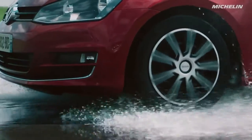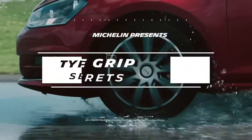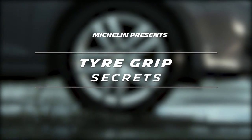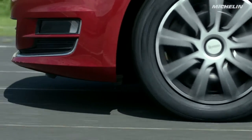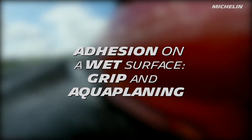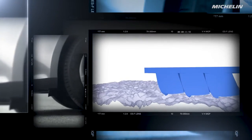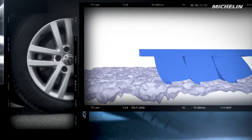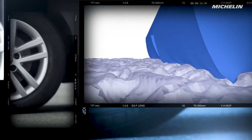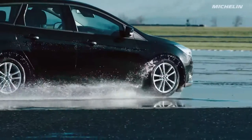A tire's traction on a wet surface involves two mechanisms: grip and aquaplaning. Grip is a tire's ability to stick to the road, even when it's wet. When the driver brakes, turns or accelerates, the tire must grip the road. Malleable rubber hugs the rough asphalt — the two surfaces, rubber and road, stick together even when the road is wet. Grip makes better tire traction possible, ensuring safety in most situations.